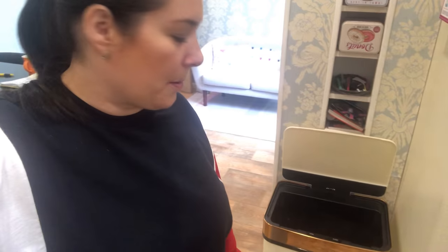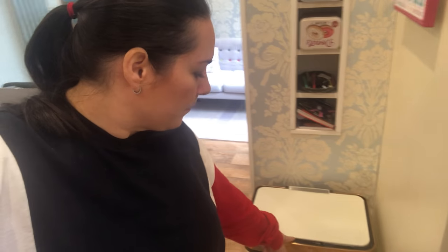If they sold the same bin with a pedal I'd buy it, because what I really like is the 60-litre capacity — we're not changing it every couple of days and there's loads of space, great for a family. But I just can't deal with a temperamental bin that sometimes works and sometimes doesn't. I just pressed open and it didn't work. Ah well, better luck next time. Thanks for watching — please give me a thumbs up if my review was useful!